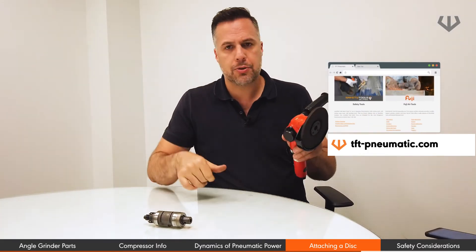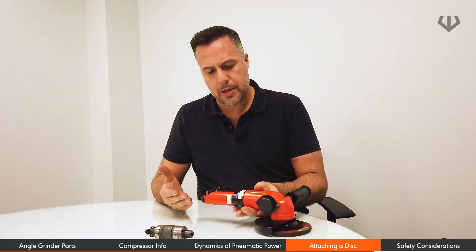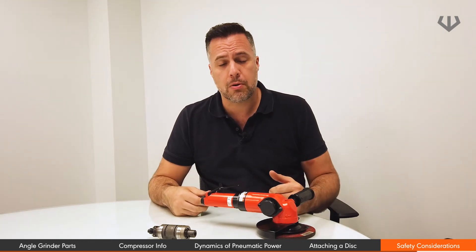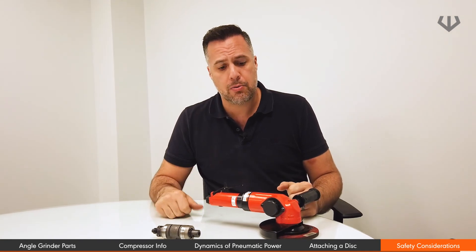Without the tool being plugged in, just make sure it rotates and that it's not wobbling or anything like that. Once you're ready, hook it up and make sure you're using all your PPE — whether it's glasses, coverall, steel toe shoes, hard hats, and definitely gloves — and you're able to go right to work.